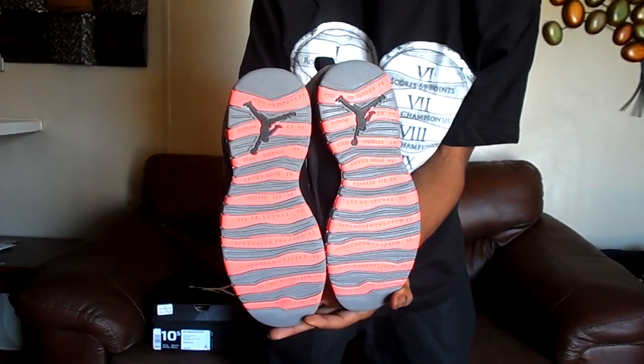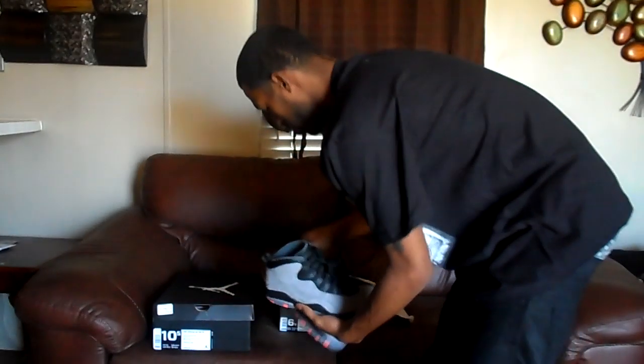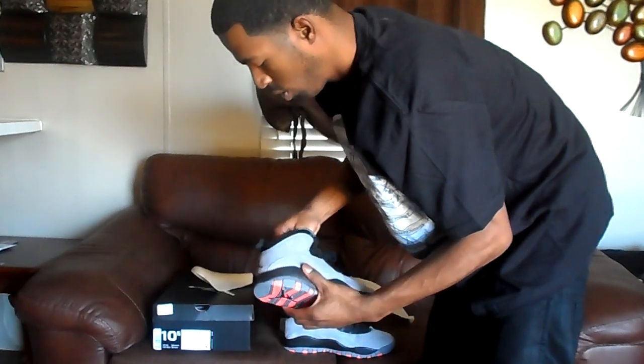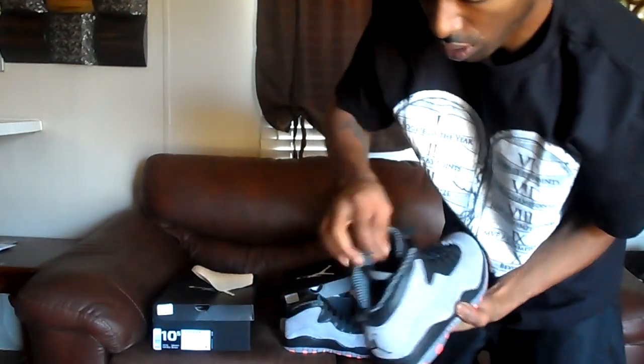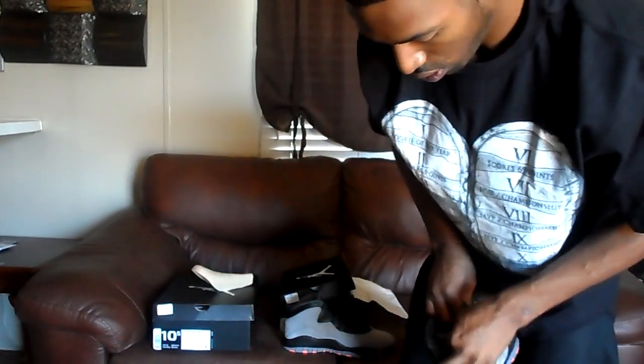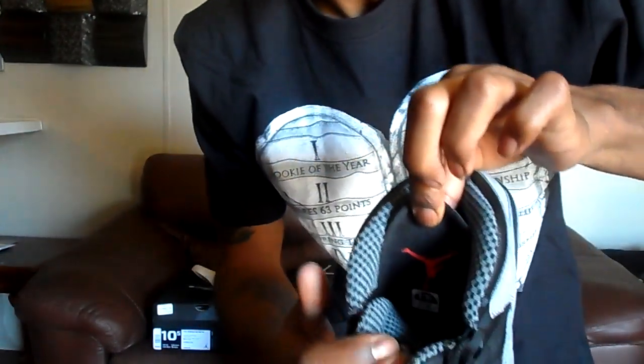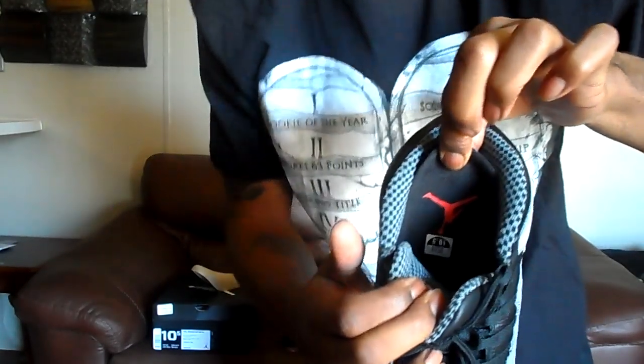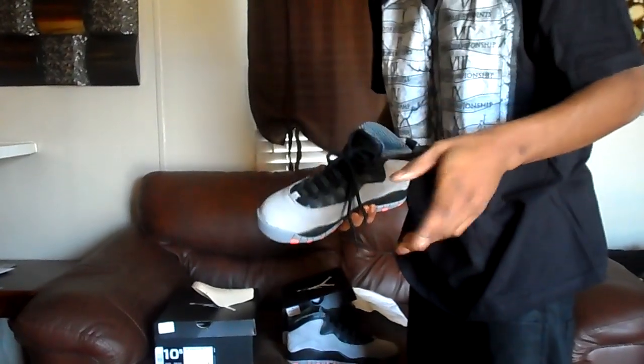And I want to show you the insoles too. It's a black insole with an infrared Jumpman on it. And you see the 10 and a half sticking on the inside. Okay YouTube, that's my video. I'm out. Thank you — like, comment, subscribe.